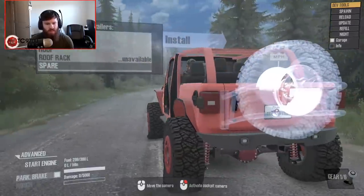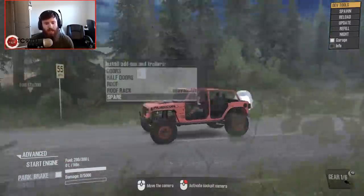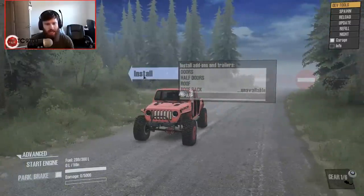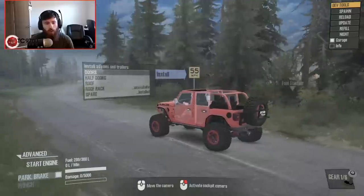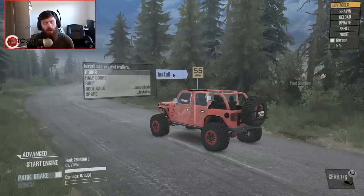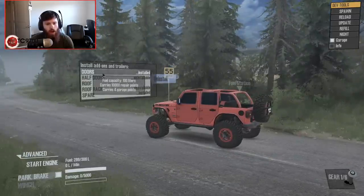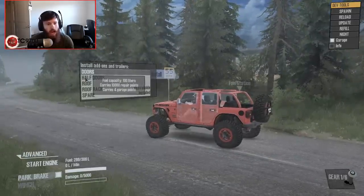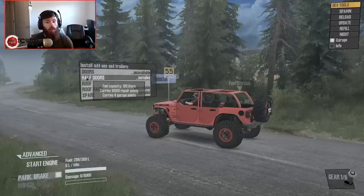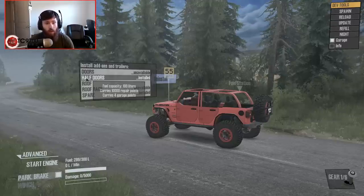So this is how it comes — this is basically sort of the bare spec. From there you can add back in the spare tire, which we're going to add. You can add doors — full doors or half doors which were on it before. The half doors are a little bit more of an off-road looking setup, so that's definitely the one I'm going to be going with.